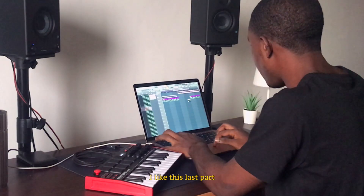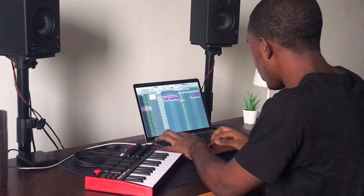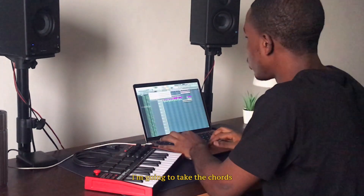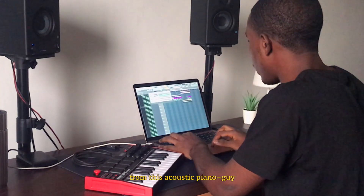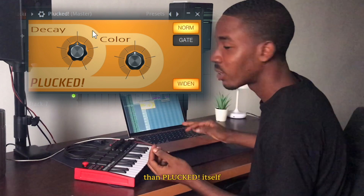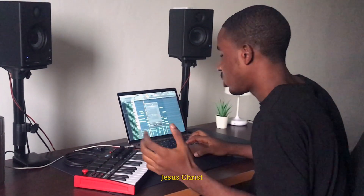I like this last part. I'm going to take the chords from this acoustic piano guy and create PLOCK — there is literally no better PLOCK plug-in than PLOCK itself. Jesus Christ.